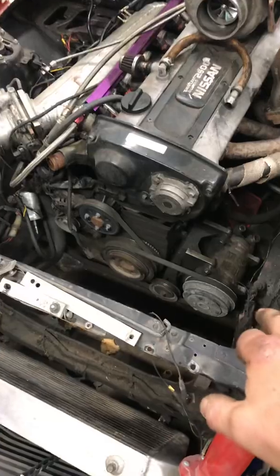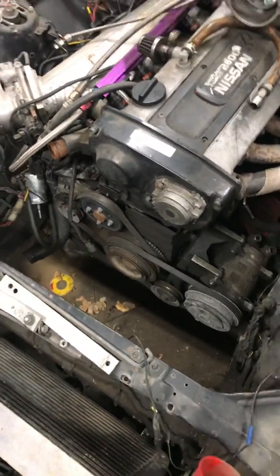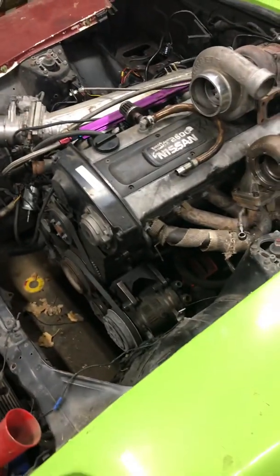Anyway, that's what's going on with the old girl. I'm gonna pull the engine out and put my Subaru power steering rack in there. She's just been sitting.